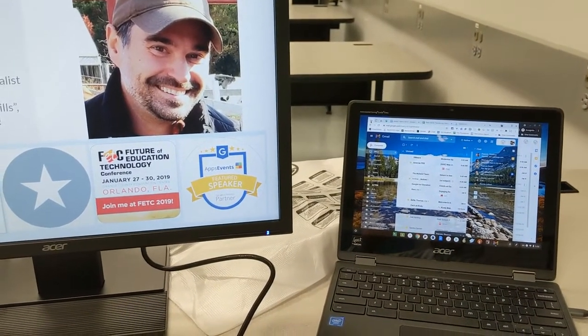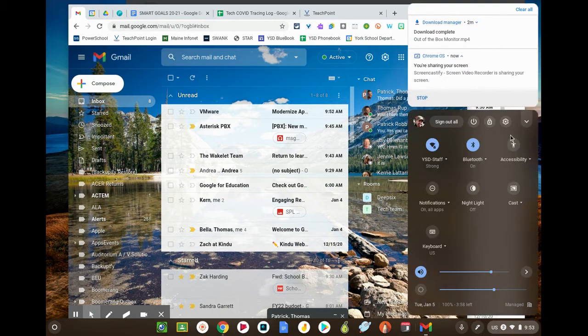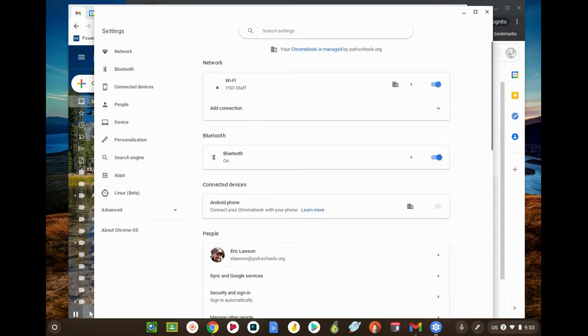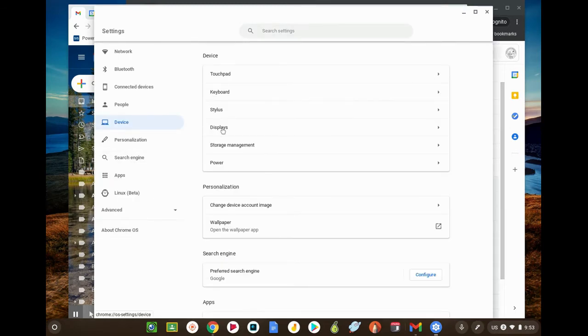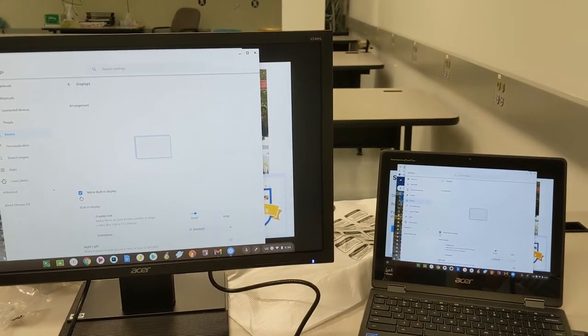If you want to mirror your display — in other words, see the same thing on the external monitor as on your Chromebook, similar to showing something on a TV or projector in class — go down to the bottom right-hand corner, select the gear icon for settings, then go to Device, then Displays.